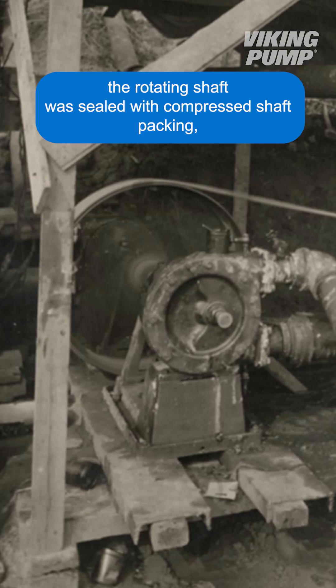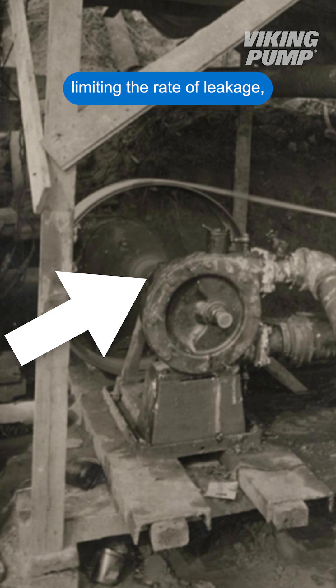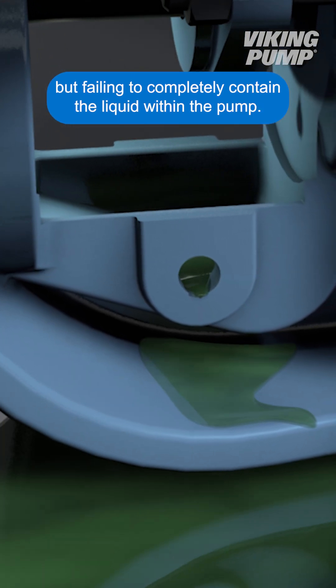On the earliest pump designs, the rotating shaft was sealed with compressed shaft packing, limiting the rate of leakage but failing to completely contain the liquid within the pump.